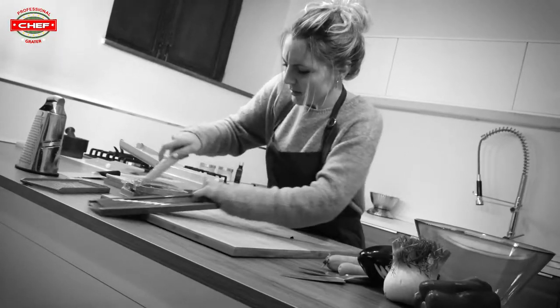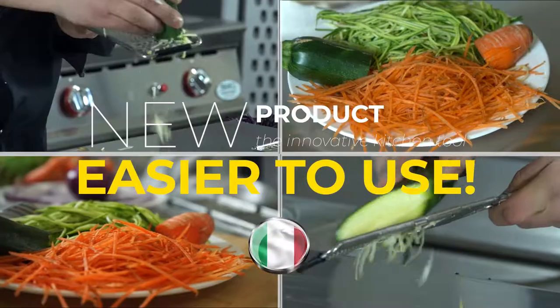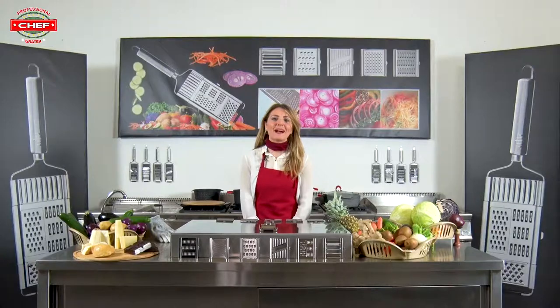Are you tired of wasting hours of your time every day slicing and chopping the old way? Finally you don't have to anymore — we present to you a new product. Hi everybody, I'm Zahira and today we will be talking about a new slicer.